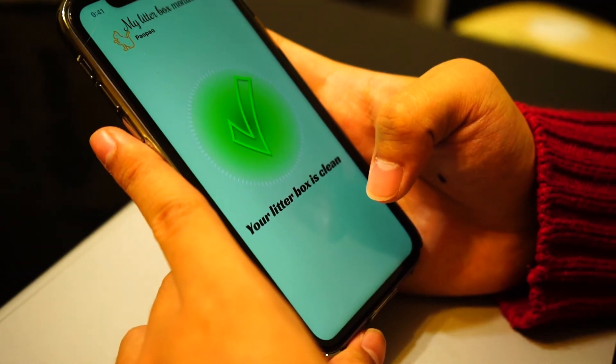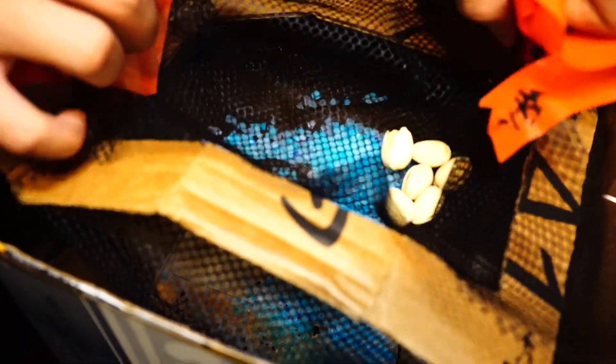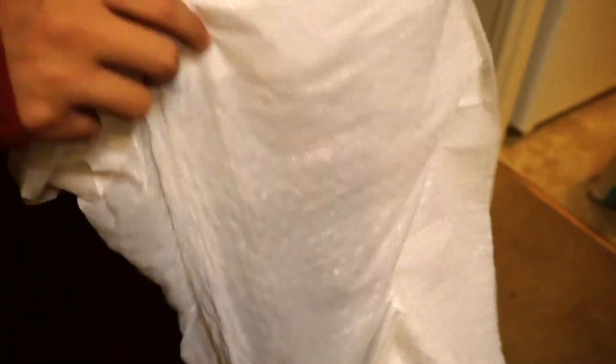The application sends a prompt that the cleaning is completed. What's left to do is for him to pick up the filter and throw the waste out. Then he can go back to work.